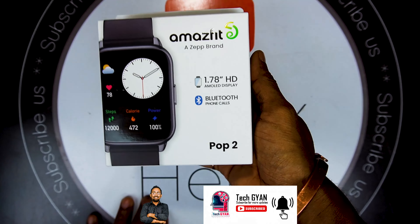On the back side you will see the magnetic charging cable. Here is our smartwatch and you can see the display — it is bigger. The display size is 1.78 inches. The display resolution is 368x448 pixels and you can get a curved display here.